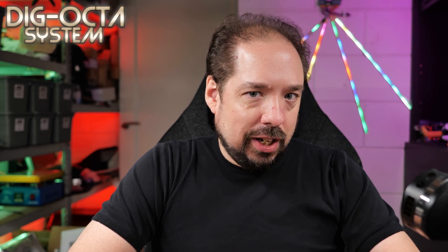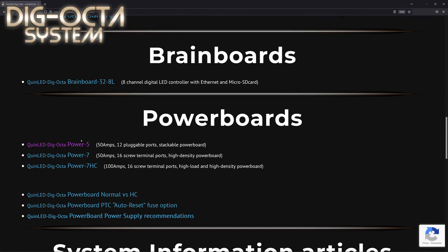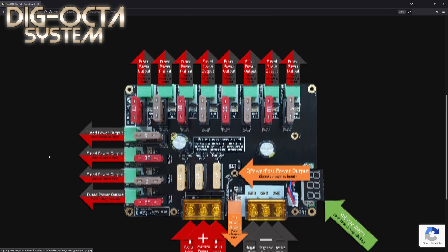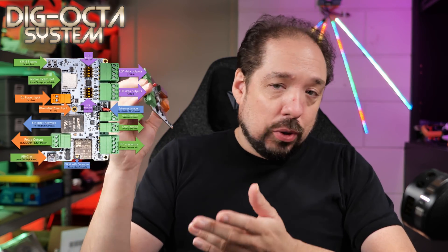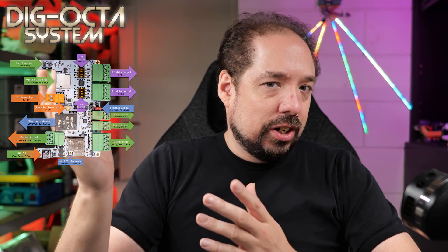Another new thing versus the other boards I sell: these will now come individually packed in a nice carton box and include a little pamphlet with starting information about what all the ports do. There is also a new page on my Dig Octa system website — an index page linking to other pages — including a new ports page. That ports page has the same image as the pamphlet, highlighting what all the ports on the brain board do, and I hope it's a good getting-started guide.